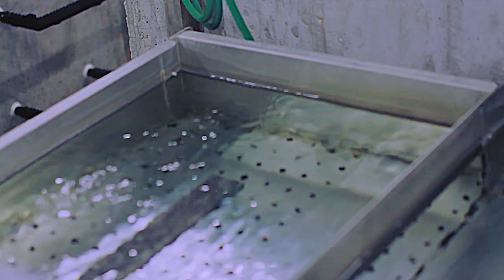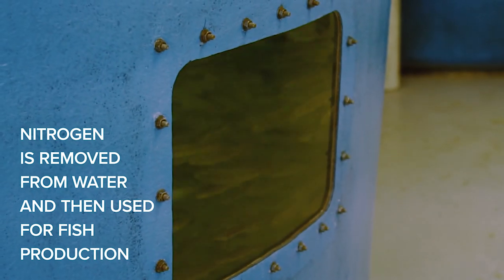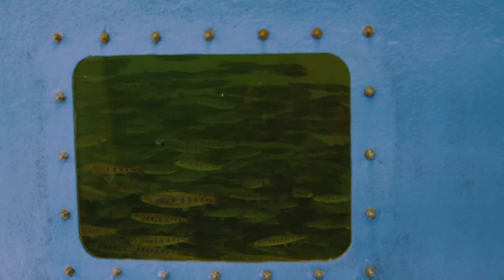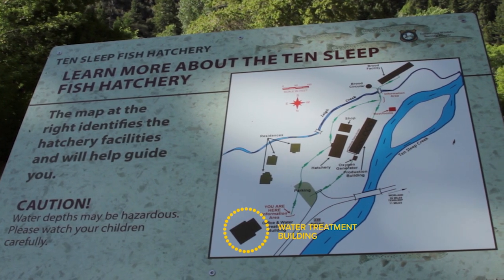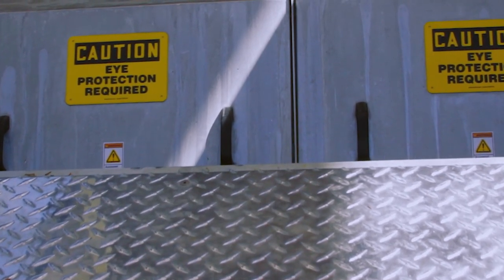That water is super saturated with nitrogen gas, which is detrimental to fish production. The vacuum degassers strip all the gas out of that production water, after which the water flows back into the water treatment building and into a set of RFUVs.